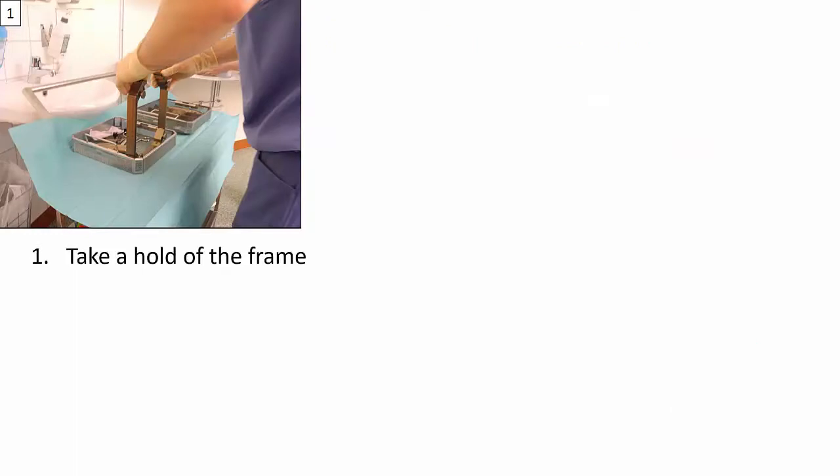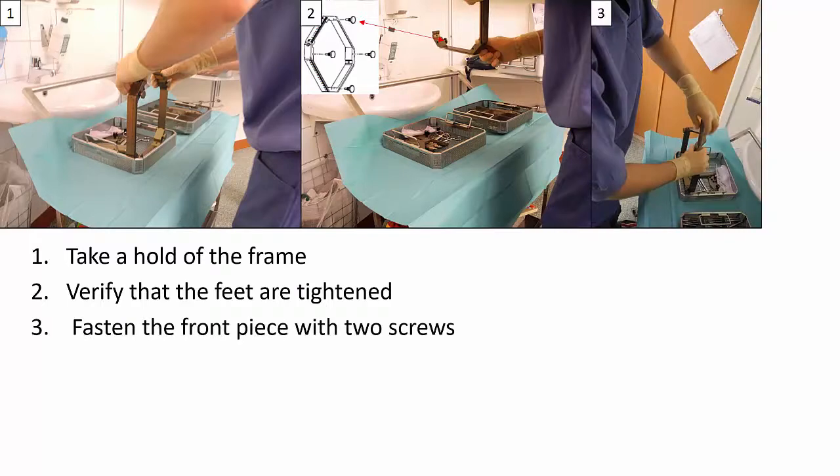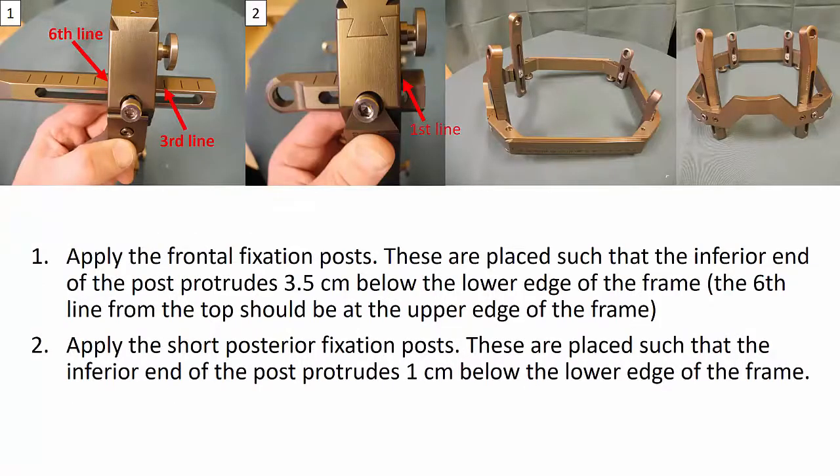When assembling the frame, start by taking hold of the frame, verify that the feet are tightened, and fasten the front piece with two screws. When fastening the front piece, the phrase 'feet down and nose up' will help you remember how to position the front piece. We then apply the frontal fixation posts. These are placed such that the inferior end of the post protrudes about 3.5 cm below the lower edge of the frame.